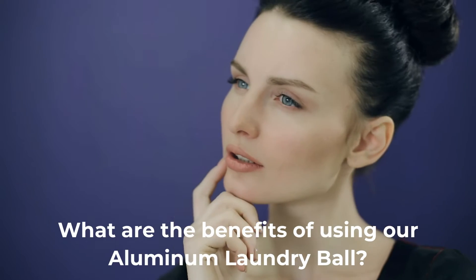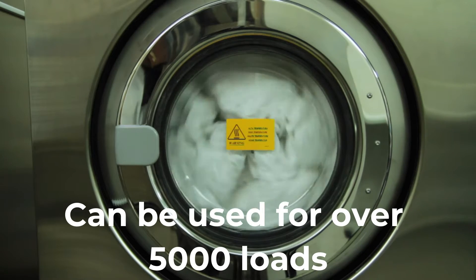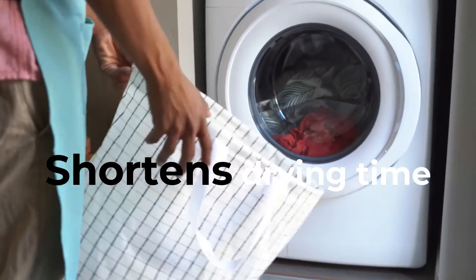So what are the benefits of using our Aluminum Laundry Ball? Can be used for over 5,000 loads, removes static cling, minimizes wrinkles on clothes, softens clothes, cleans clothes better, shortens drying time.